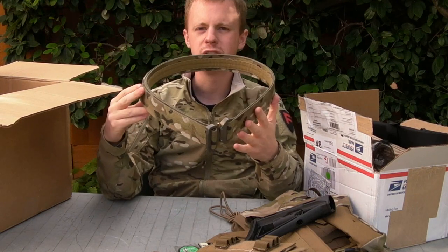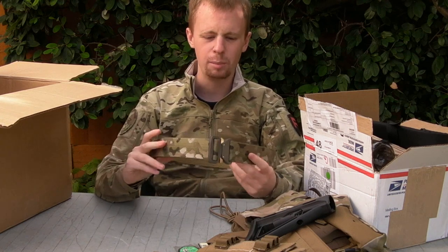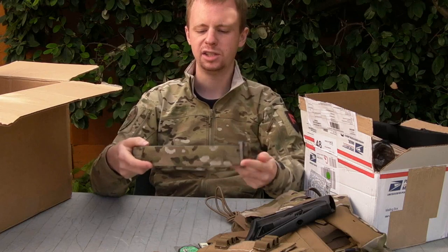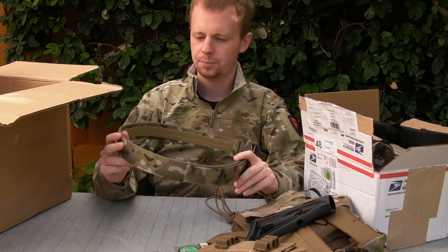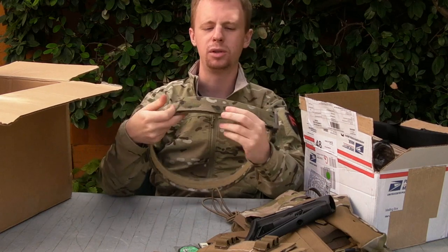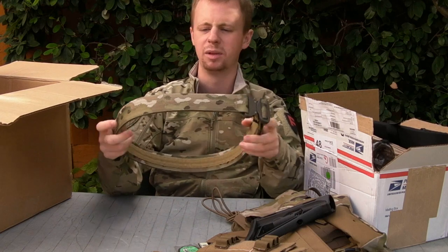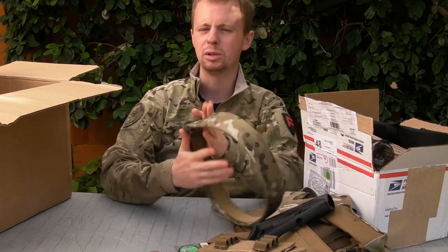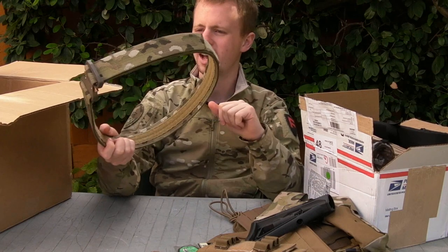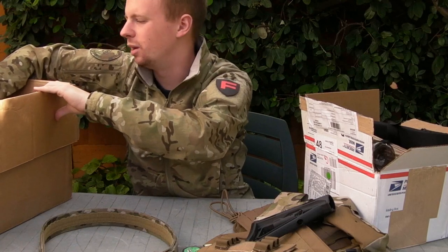Pretty epic belt - this is the Fur Spear Assaulter's Gun Belt. I've reviewed this on the channel before. Amazing quality - Cobra buckle, plastic stiffener, Velcro lined on the inside, double layers of webbing. There's the Multicam - they've used the jacquard webbing and the matching Velcro. There are a lot of belts out on the market and similar sort of webbing belts, and as with most of their products, the Fur Spear is pretty much up there with the best.